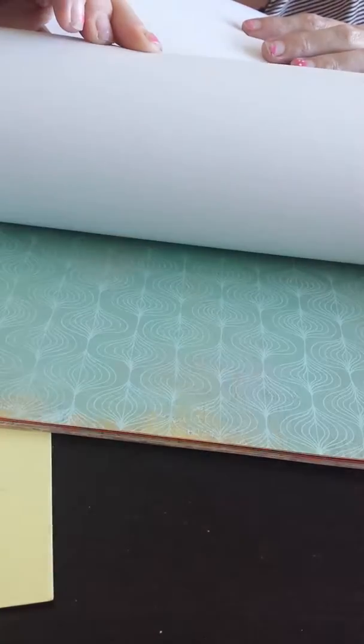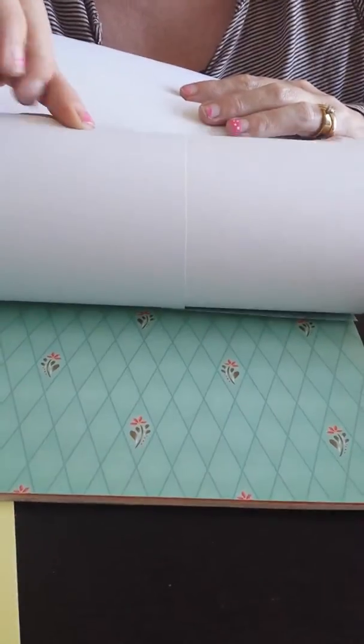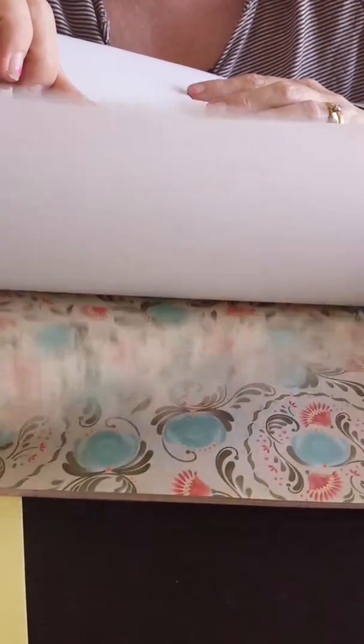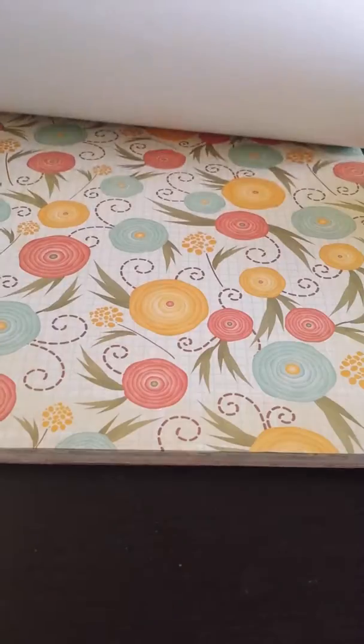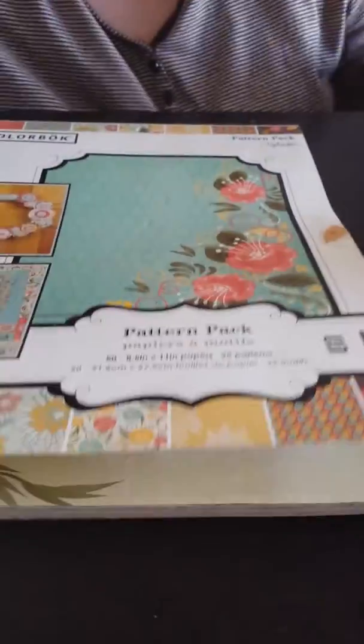I think there were two pages of each sheet. You can see I used part of that one, and there are a couple I already used up completely — you'll see that in the album. I also used another paper pad I had from Walmart along with some stickers and different things to decorate.